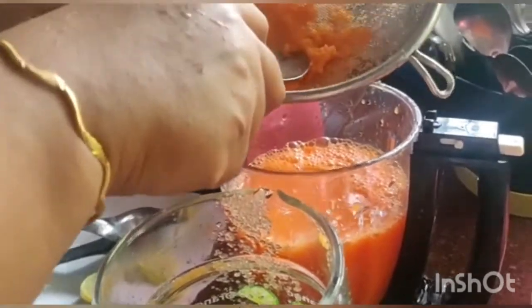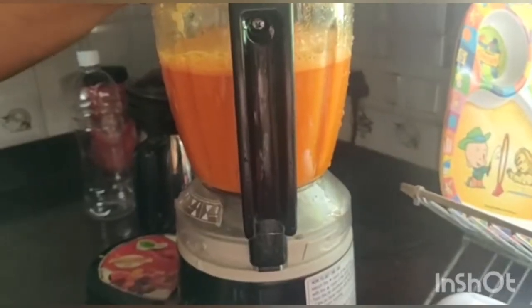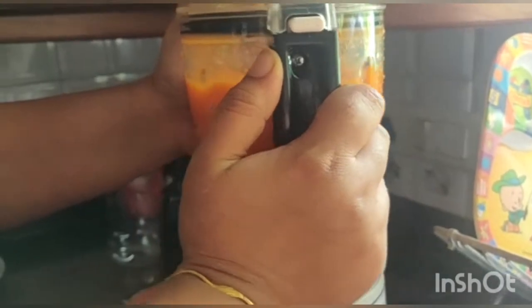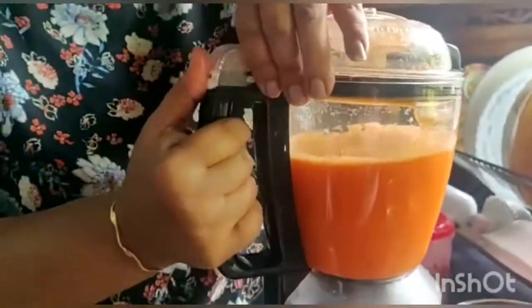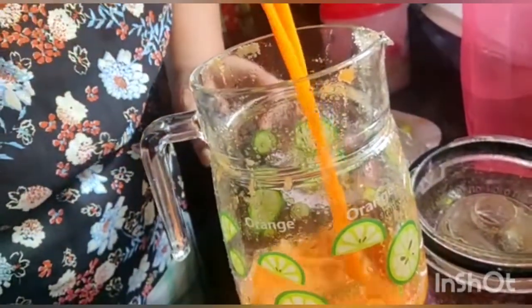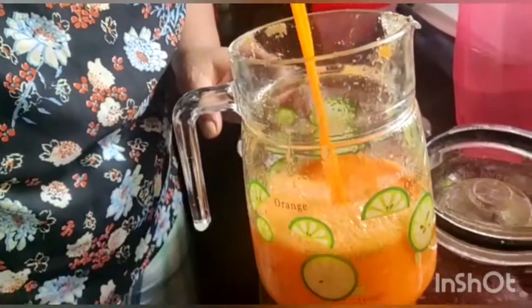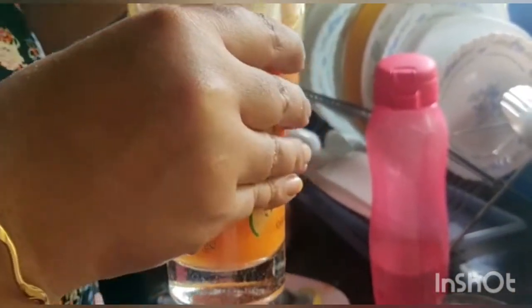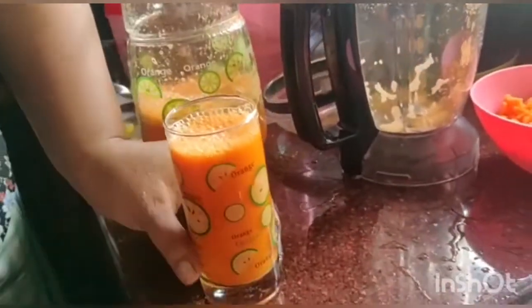That will be the next one. If I add a little bit of it, I will add a little bit of it. I will add the rice. It's good. I don't have to change the color. We'll put it in the jar. If you want to make an answer, I'll make it for a minute. I'll serve it in the glass. We will do this for a glass of orange juice.